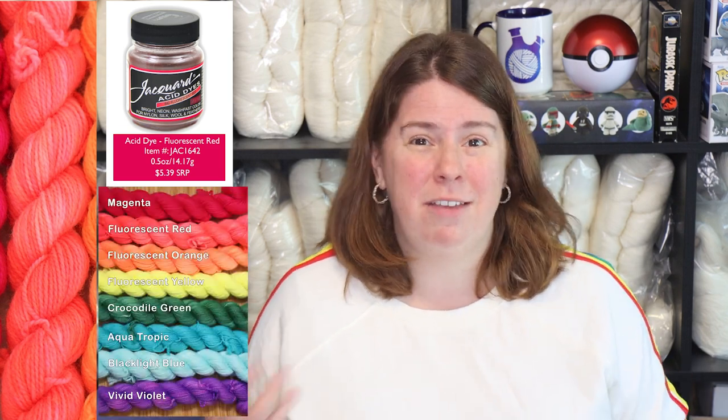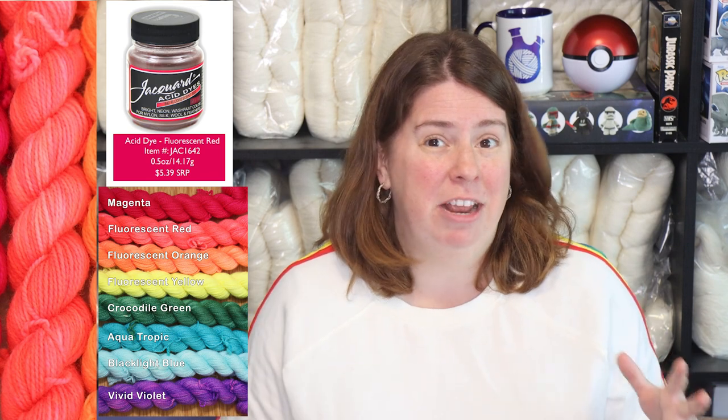Some of my favorites of these new colors are magenta — it's perfect for color mixing and is a beautiful deep pink that was really missing from the line. Vivid violet is a beautiful bright purple. Crocodile green is a beautiful deep green that isn't too blue or teal, but also isn't too bright, and I know I'm going to lean on it a lot. Fluorescent red is so much fun — I love combining it with fluorescent orange and aquatropic.